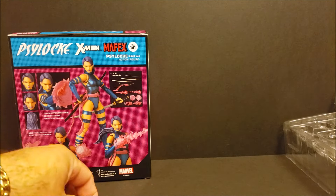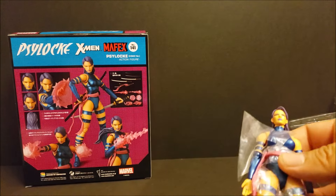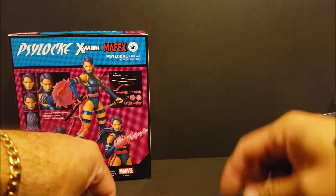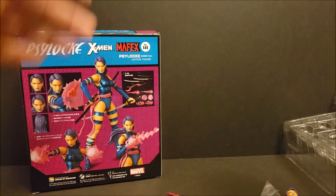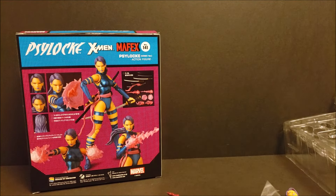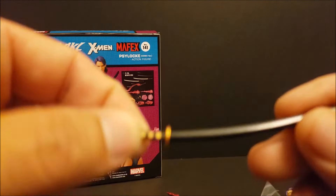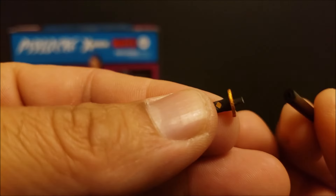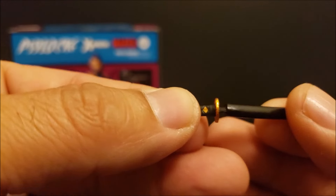Here we got her in the clamshell. We did get this — if you watched the prior video where I did the Mafex unboxing of Wolverine — it's ordered from the same place, ninningangame.com, and I will post that info in the description. Let's get her out of the clamshell. Big shout-out to ninningangame.com. I got this figure very promptly, very quick shipping. I picked DHL. They give you different options on there, whatever shipping you want to do, different prices. Check it out if you're interested.